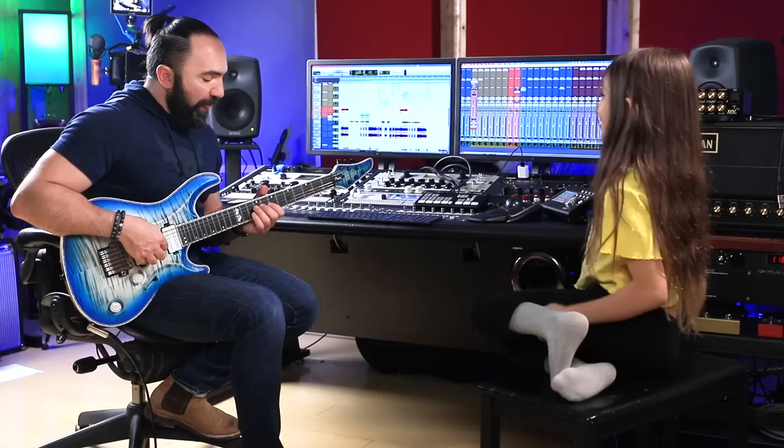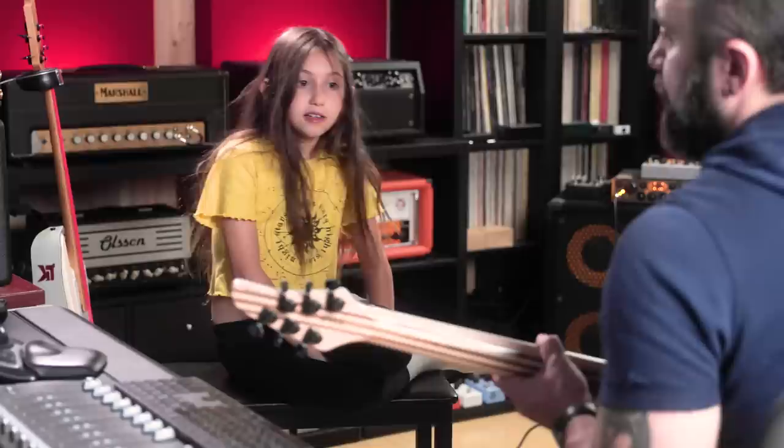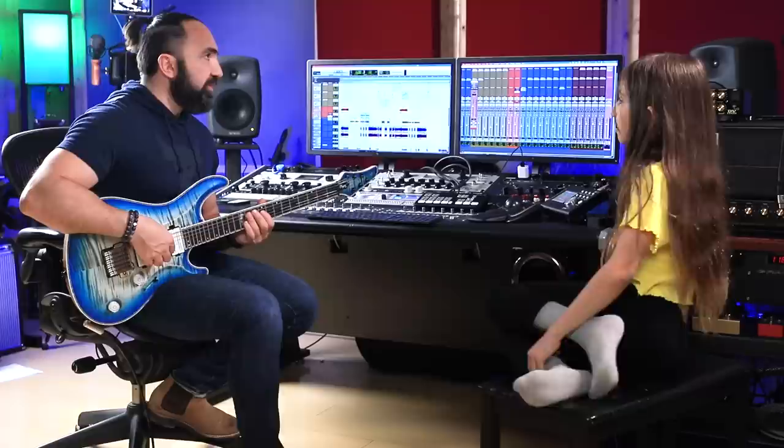Okay, I'm gonna go up a little bit. Okay, sing me a minor third. Third — oh, minor third.